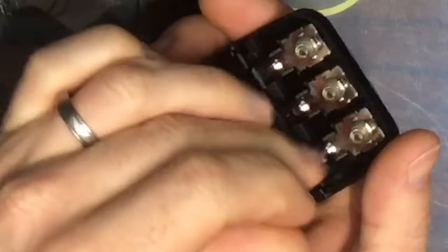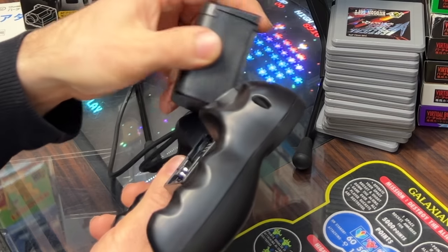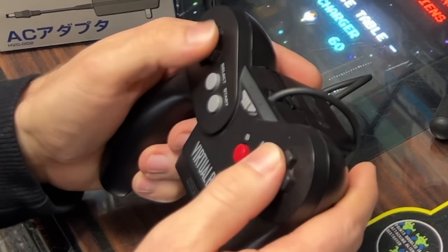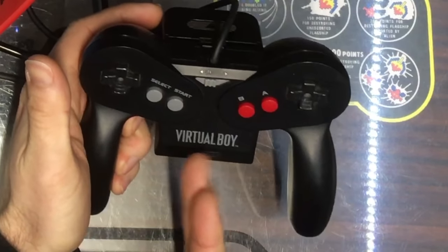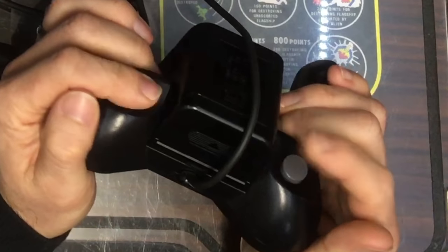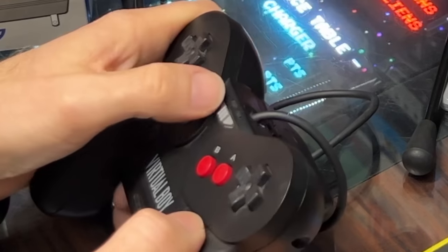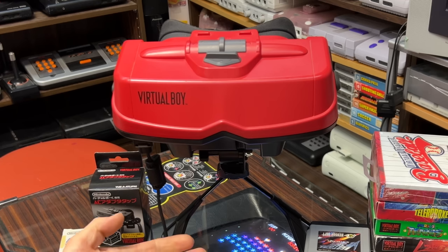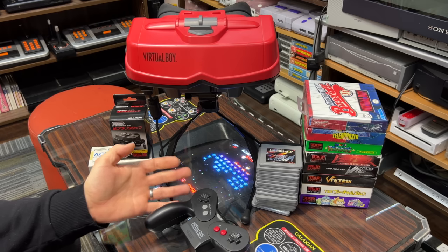The Virtual Boy takes six AA batteries which fit into a battery pack that clips onto the back of the controller. It has two D-pads and is completely symmetrical. The L and R buttons are round like the front buttons and feel pretty nice. The power switch is on the controller, not the console, which makes sense because that's where the batteries are. Battery life is about four hours, which can get expensive in a hurry.